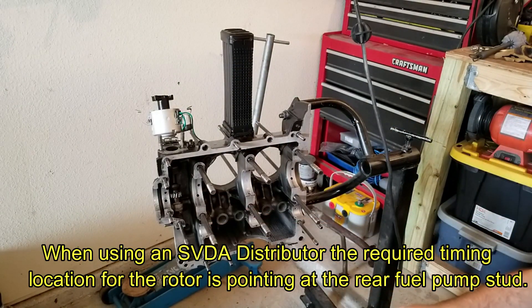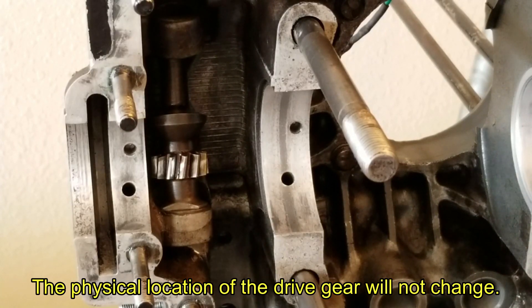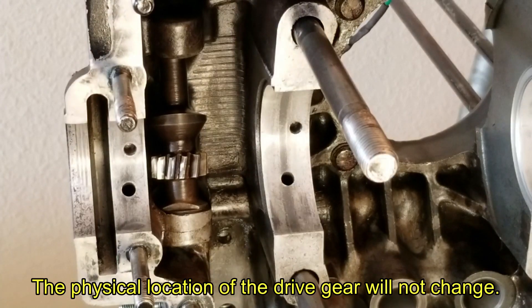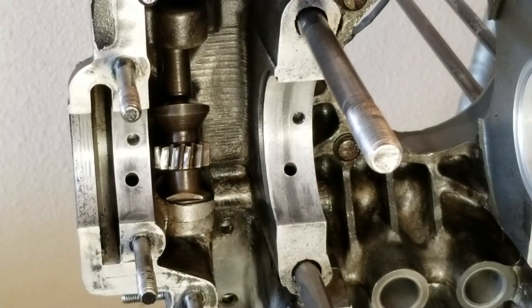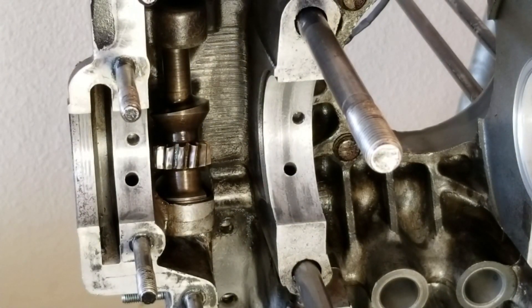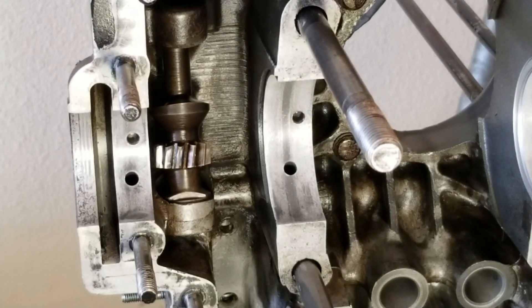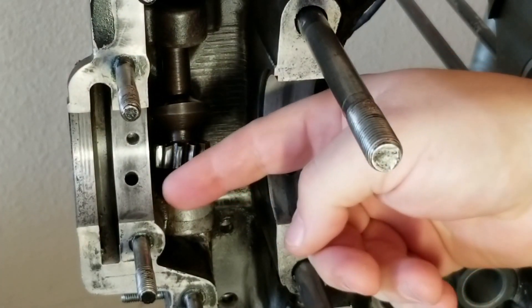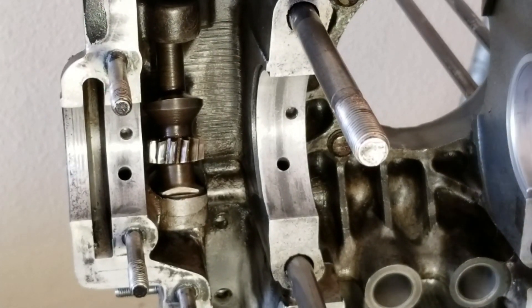I'm going to zoom in a little bit so you guys get a better view. So we've got a nice close-up view of the actual distributor gear itself. When you're looking at your gear — at least this gear on the single port engine, I'm not sure if all gears have this — there is a flat groove or flat slot on the actual gear. You can see the flat side here. The flat portion needs to be facing towards you as you're installing, so the flat portion should be flat right across this side or in line with the case itself. What that does is on the top side there's a slot in the top of your gear where your rotor rides in.